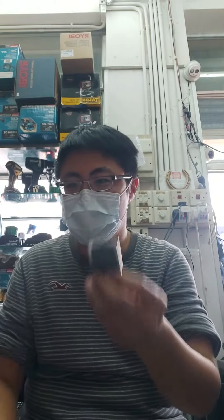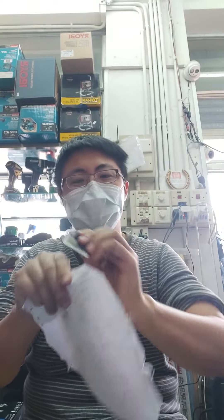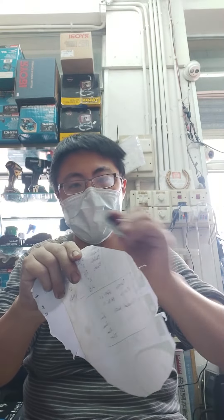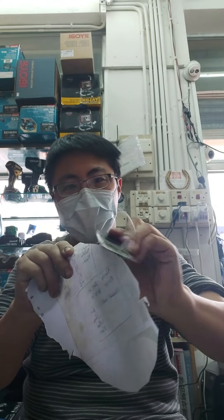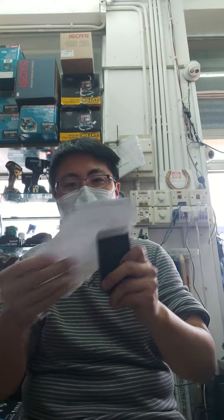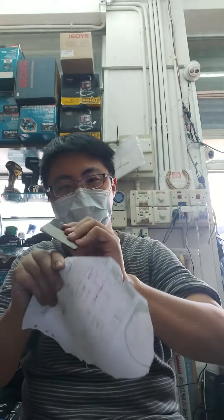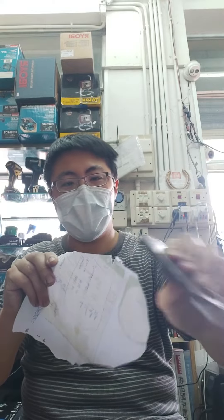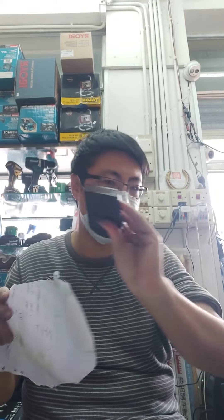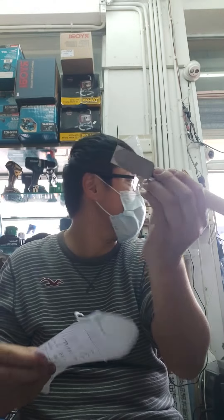Wood plane — 43 millimeter Japanese plane — cut through a piece of paper. Okay, this is a 65 millimeter plane blade. At least cut through a paper first. Not just a plain blade, even a chisel.